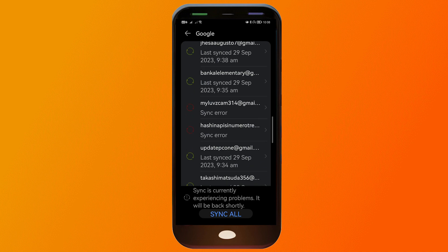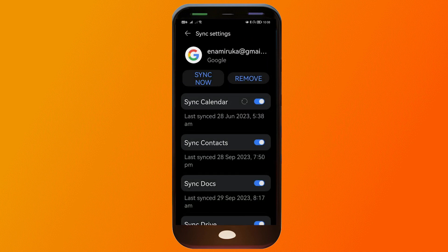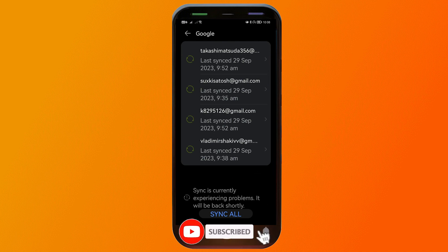Say for example you want to remove some of these accounts. I'm going to click one, click Remove, and click Remove once again. There you go — it is now gone.